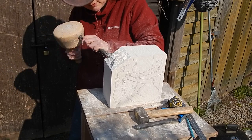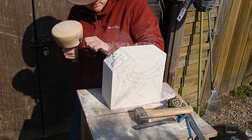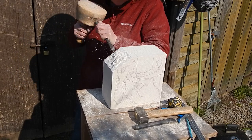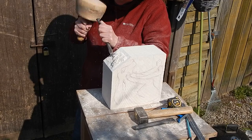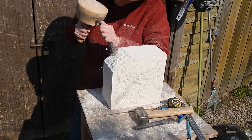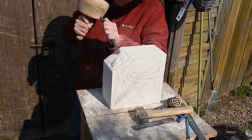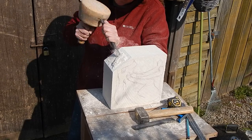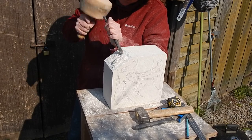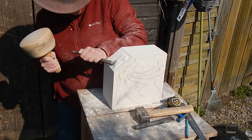I'll just use my elbow to steady the stone and keep it roughly around on the workbench. I'll just use the oil and it will dry the whole stuff. I'm going to try it by popping up. This is the whole thing we have to do with that.